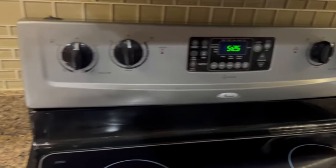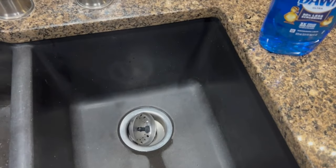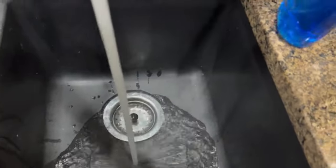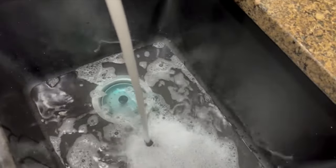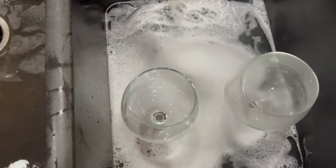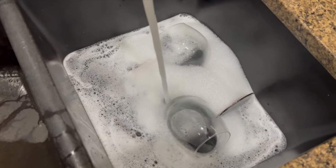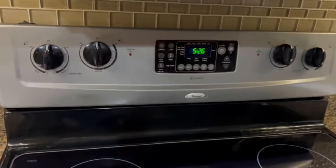It's 5:25 now and my glasses have been cooling. They're still a little warm to the touch but that's okay — this is a test. I'm going to use Dawn back in the same sink with hot water going. I'll put some Dawn in — what I would normally use if I was hand washing — and go ahead and grab my glasses and put them in to soak. This is how most people would wash their glasses. Again it's 5:26 so I'm going to let them soak for about five minutes.